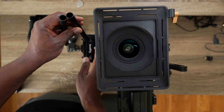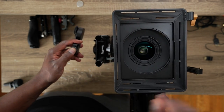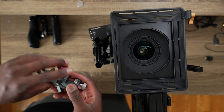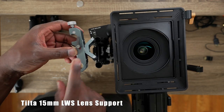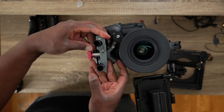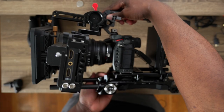We have those rods, and next I'm going to attach the follow focus. Since the lens is heavy, I'm also going to add a lens support — there should be a link for this in the description. It helps support the lens so it doesn't put too much tension on the camera mount. It's getting bigger and heavier — on one side we have the monitor, and on the other side we have the follow focus.